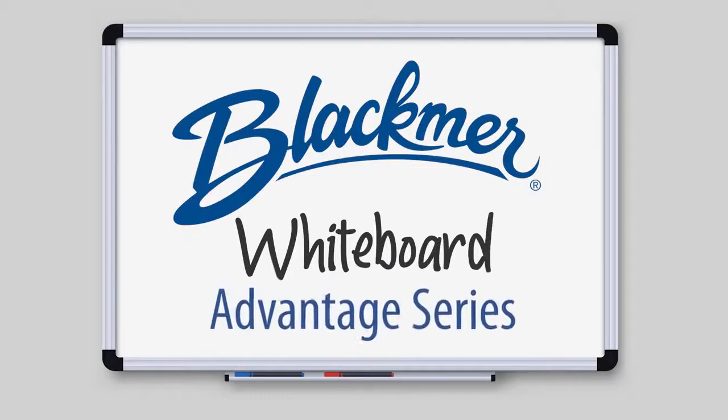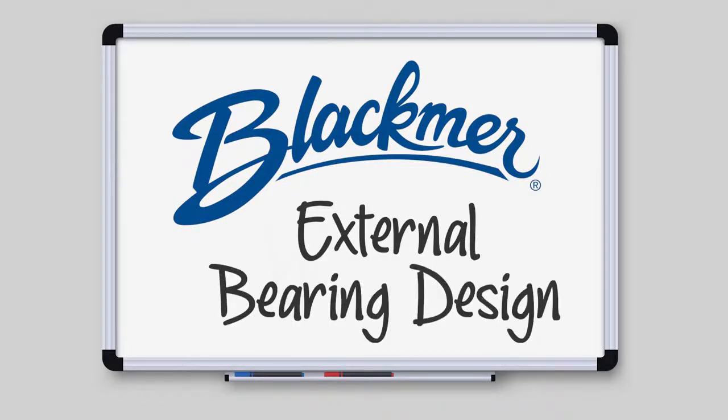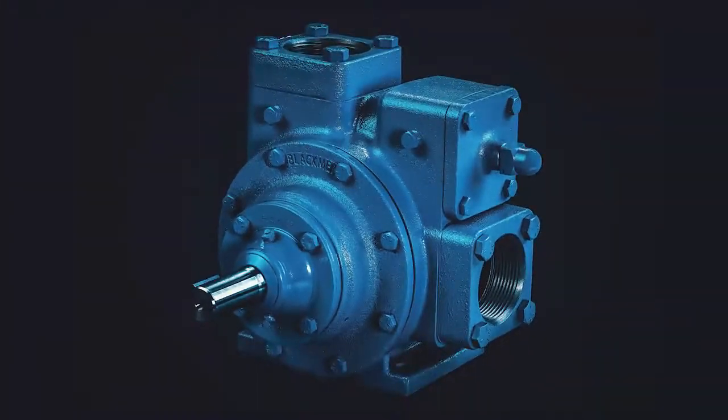Welcome to the Blackmer Whiteboard. Today we are discussing how external bearing design reduces pump wear and decreases required maintenance. Let's talk about external bearings — the first video in our Advantage series.